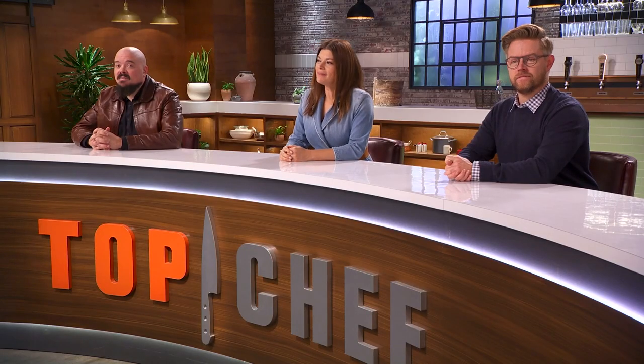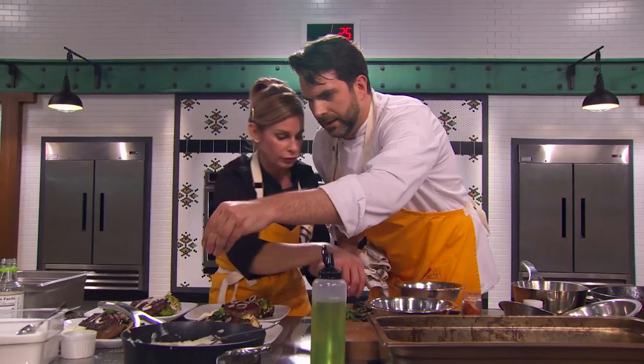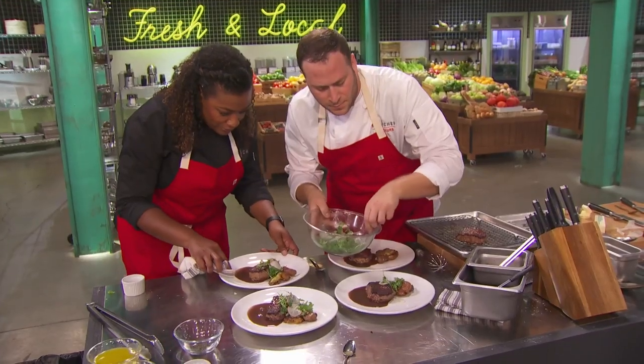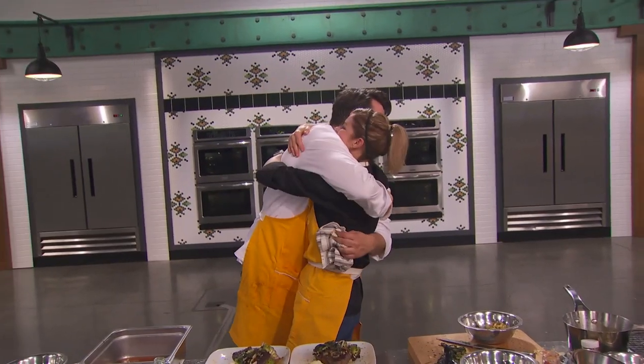30 seconds, everyone. Put those on and I'm going to get these right on top and throw them around — a lot, so we get the crunch. Beautiful. Six, five, four, three, two, one. Hands up. Time's up. Oh, my God.